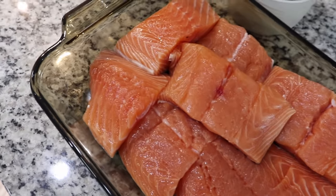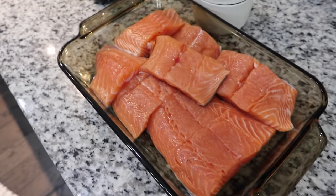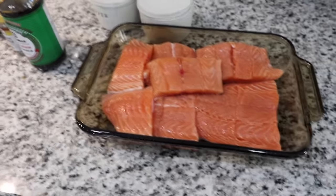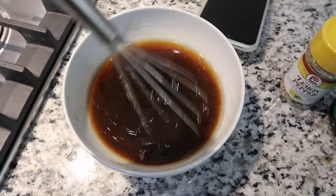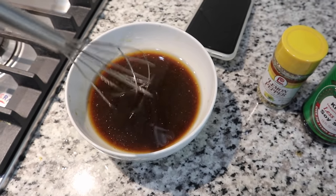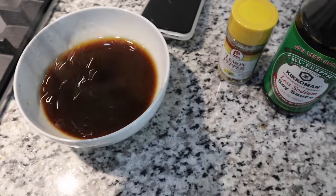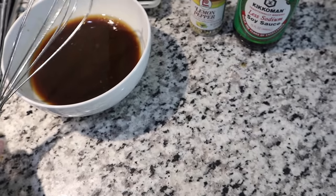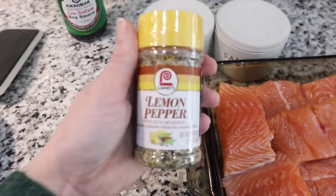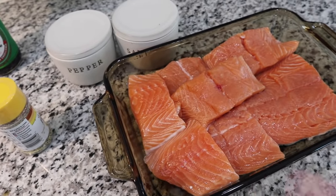For dinner tonight we are having salmon, rice pilaf, and asparagus. The first thing I'm going to do is marinate the salmon. I want to share my go-to favorite marinade recipe — I've already mixed everything together: one third cup of soy sauce, one third cup of water, one third cup of brown sugar, and one fourth cup of vegetable oil. Just mix it all together until the sugar is dissolved. First I'm going to salt and pepper the salmon and add some lemon pepper, then put the marinade all over the top and leave it in the fridge until it's time to cook.